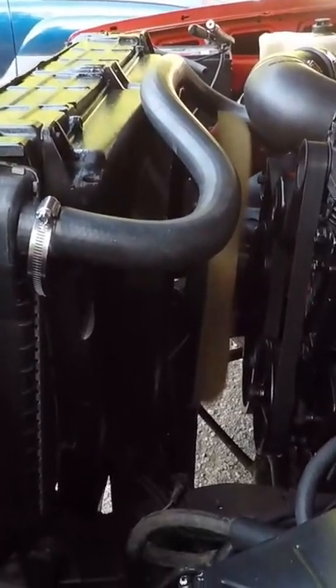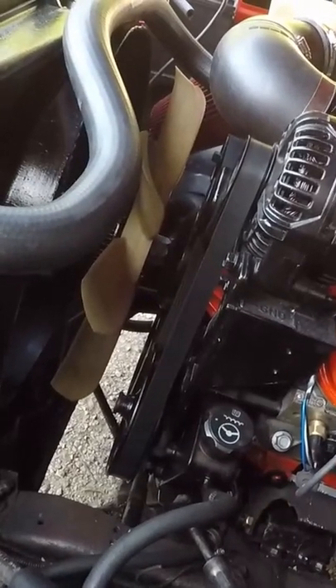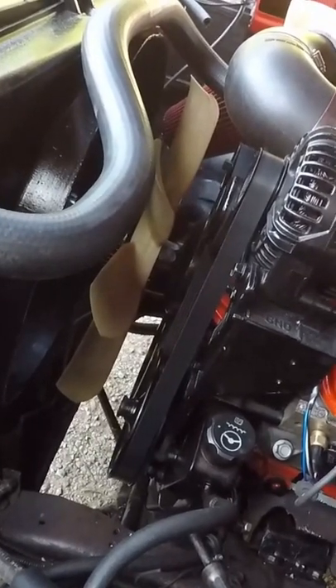A quick lesson on how to tell your clutch fan is bad. If that clutch fan was good, it would stop in about a half a rotation to one rotation. And you can see it just kept spinning.